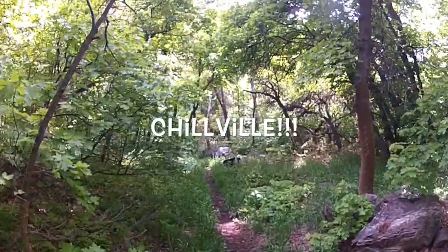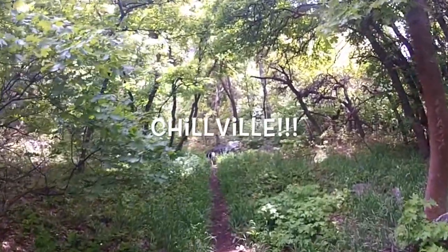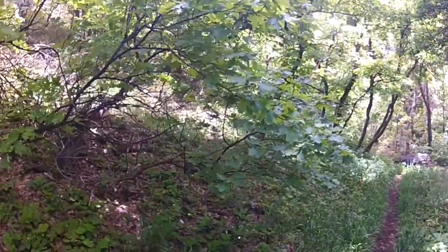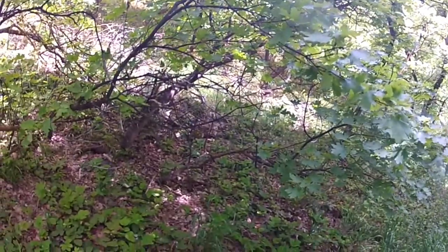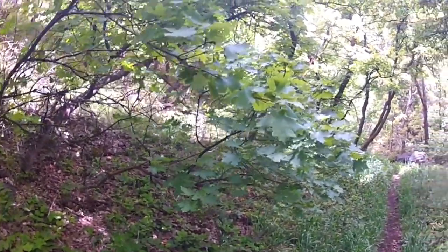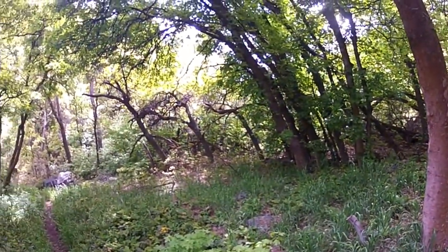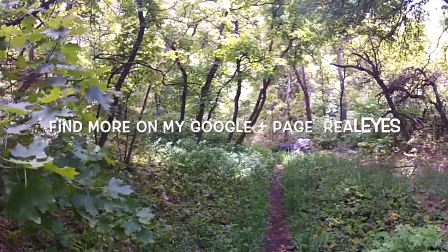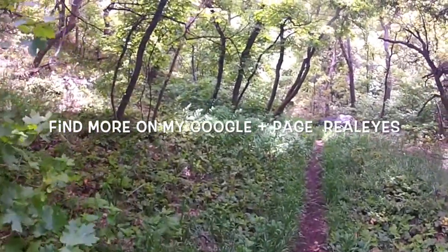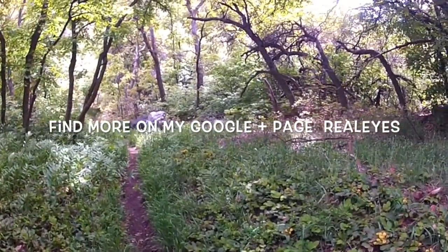I'm just walking through — things have really greened up here. The leaves on all the trees are coming in. This one is a maple, I believe. Down here we've got maples growing, and overhead we've got maples growing. All around this area these trees are maples; might be a few scrub oak mixed in on the other side.